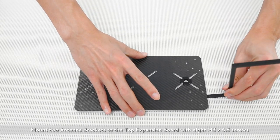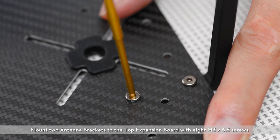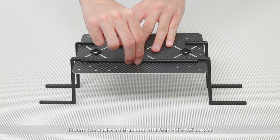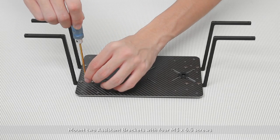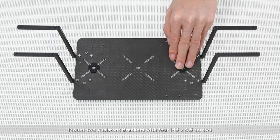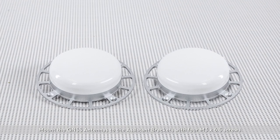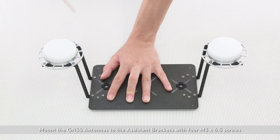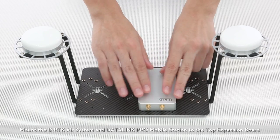Mount two antenna brackets to the top extension board with 8 M3x6.5 screws. Mount two reinforcement brackets with 4 M3x6.5 screws. Mount the GNSS antenna to the reinforcement brackets with 4 M3x6.5 screws. Mount the DRTK air system and Datalink Pro Mobile to the top extension board with 4 M3x6.5 screws. Mount the mobile station to the top expansion board with double-sided tape.